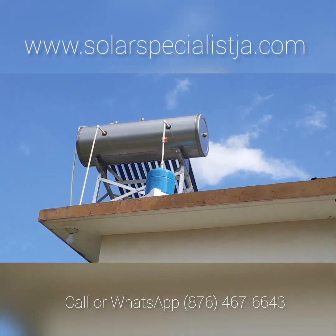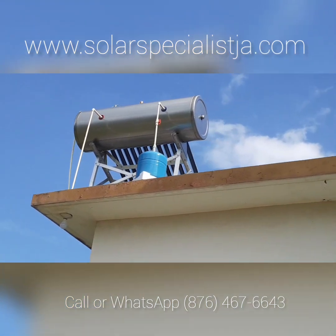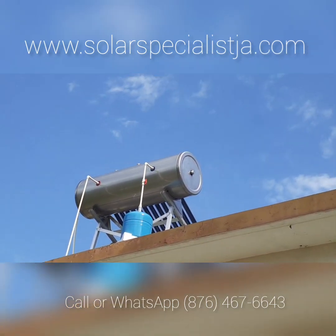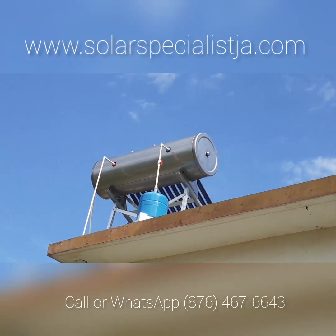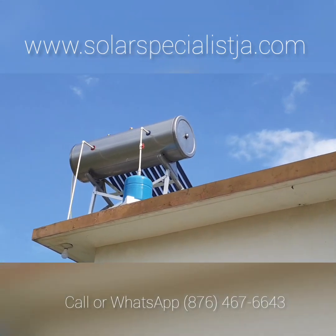40-gallon solar water heater — as you can see, this is a stainless steel unit, pressurized system.